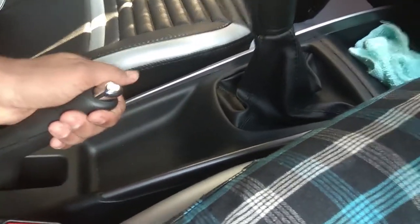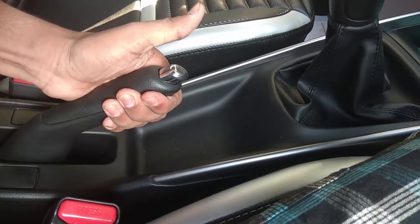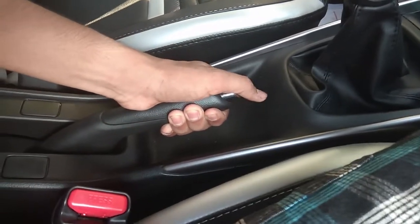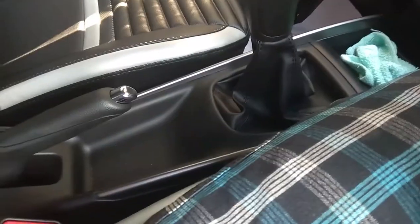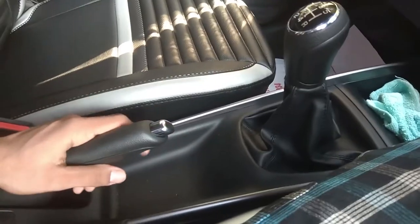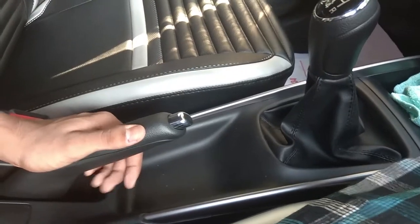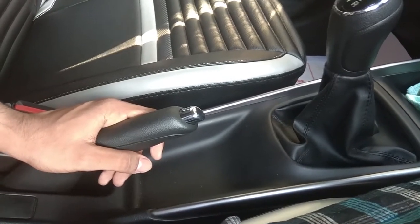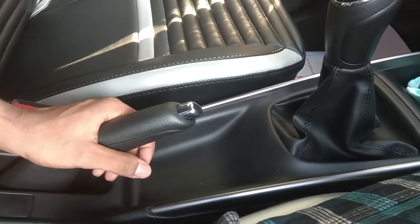Now, I will press the button and press my handbrake. I will release the handbrake. I will tell you the first thing about handbrake — now it is easy to adopt handbrake. The handbrake is released.